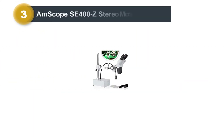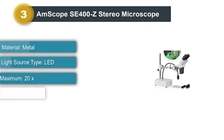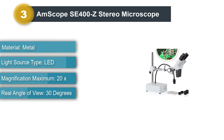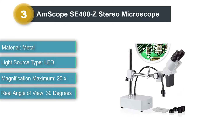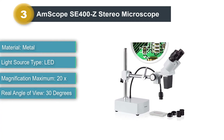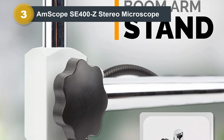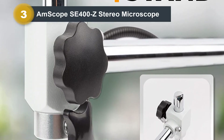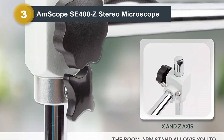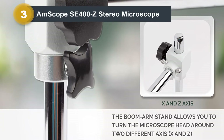Number 3: Amscope AC400Z Stereo Microscope. When working on SMD electronics, it often helps to be able to see depth — this is where stereo microscopes come into play. These microscopes have separate optical paths for each eyepiece, and just like with our eyes, this lets us see a 3D image. The Amscope AC400Z is one of the best entry-level stereo microscopes and one of the areas in which it shines is electronics work.